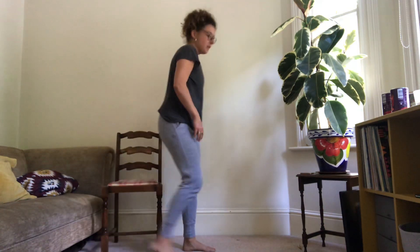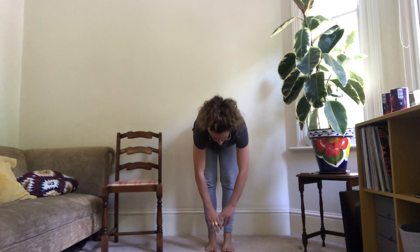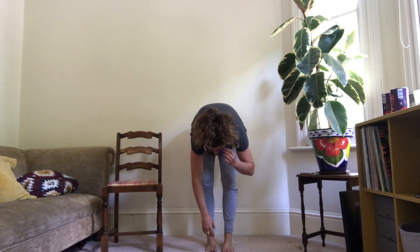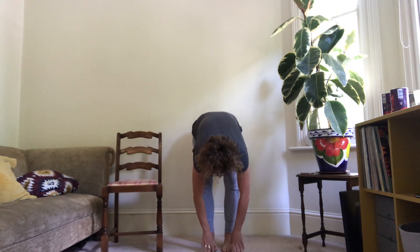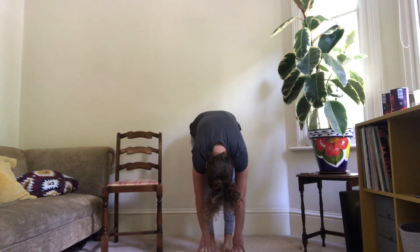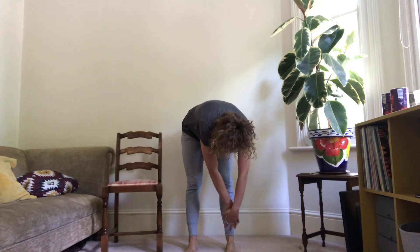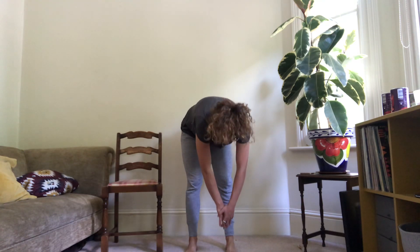Hands on the front of your thighs, sliding down towards the floor. Take a deep breath in, breathe out, and just let yourself sink into the floor. Again, breathing in, breathe out and sink — let everything go floppy, rolling all the way up slowly with the neck being last. Now go down the front of the right leg, take a deep breath in, breathe out and sink further into the foot.